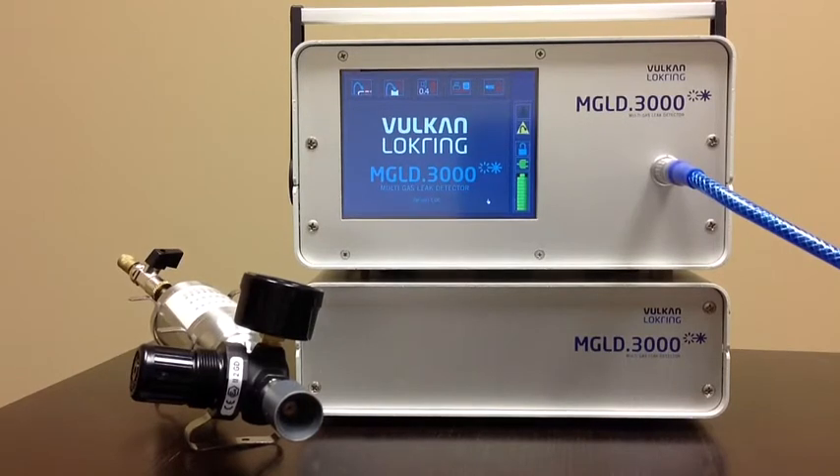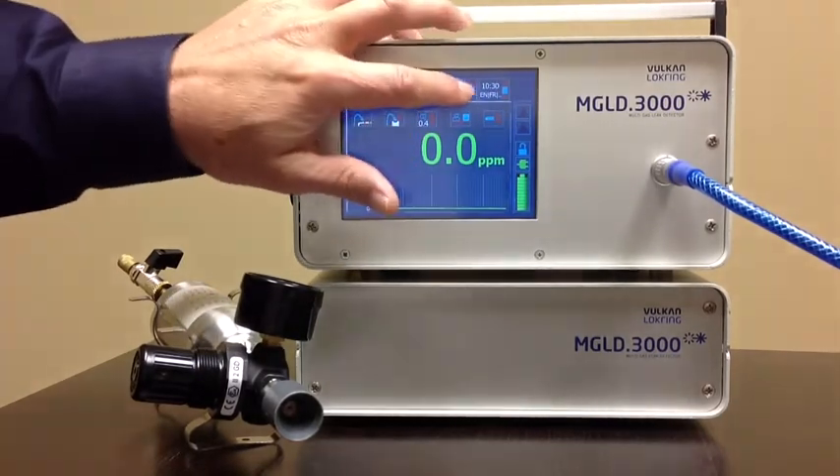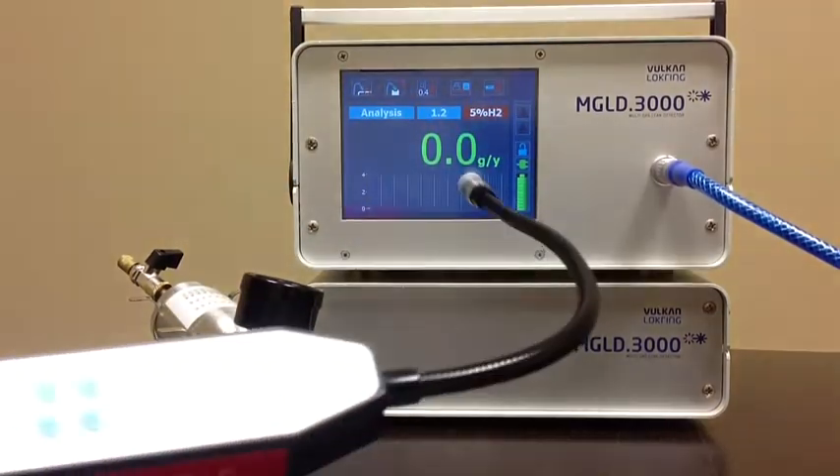The unit is going back into analysis mode. We're going to change the units from PPM to grams per annum. Now the units are grams per annum.